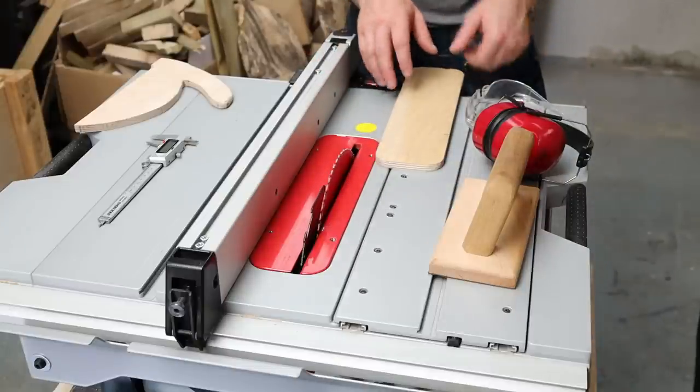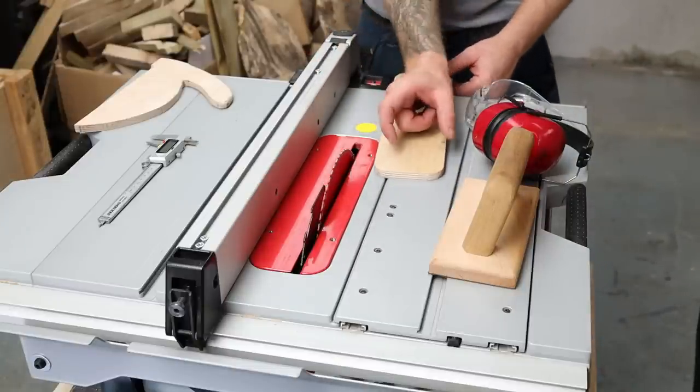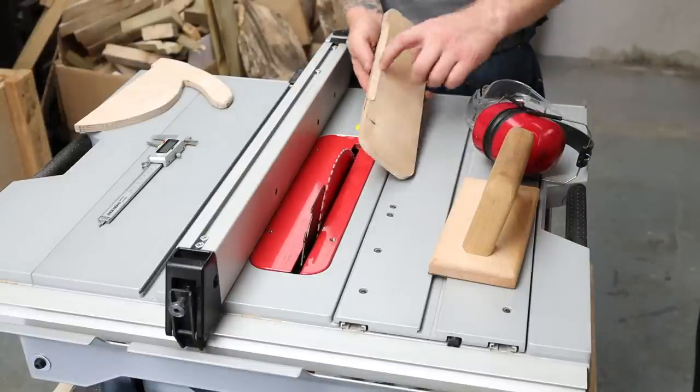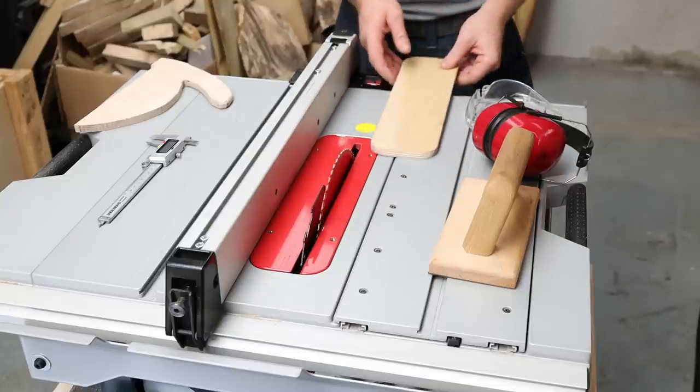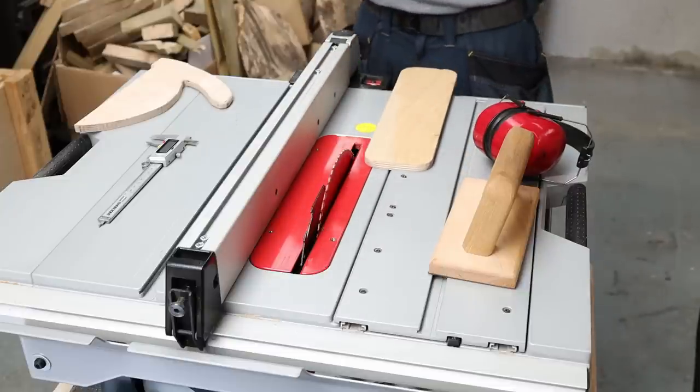We're set back up to cut the slot. Obviously if I cut the slot first I would have a little bit of flex in this piece, making it hard to be accurate on the router. So I need to cut the notch first and then cut my blade slot.